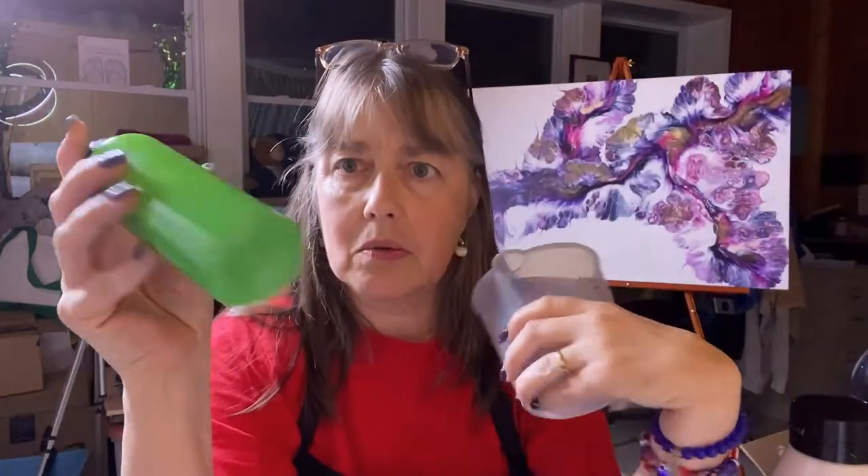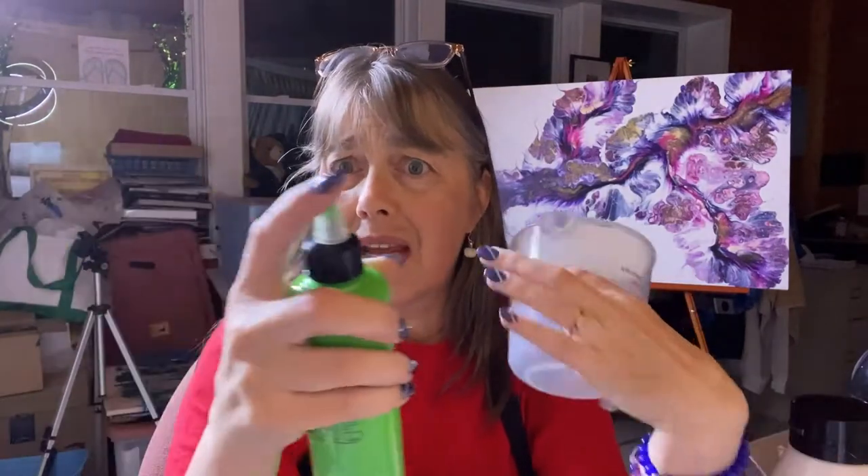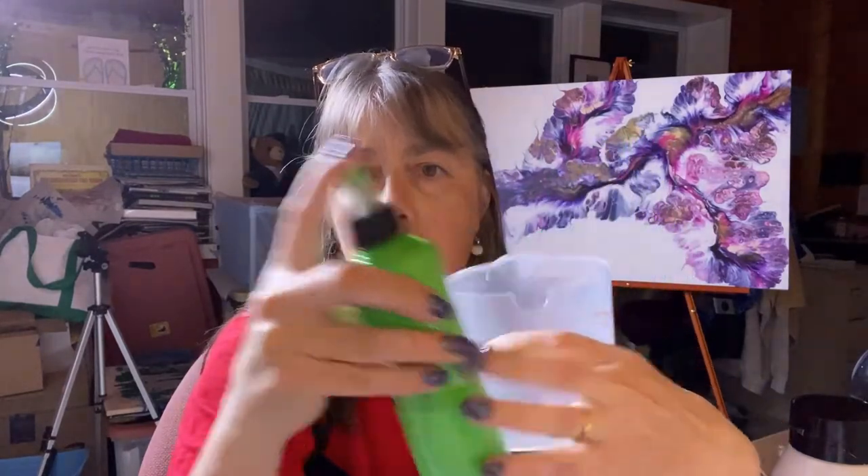I used to mix it in my bottles, but I found that it was still getting little clumps of paint. The paint wasn't mixing well, no matter how much I shook it. So I do mix it in a measuring cup.